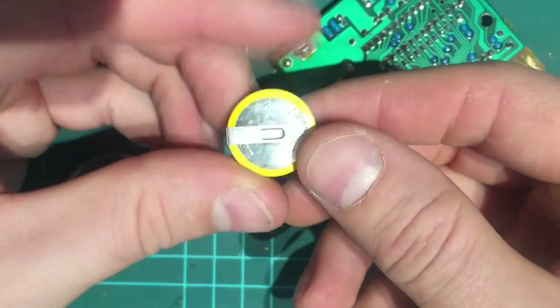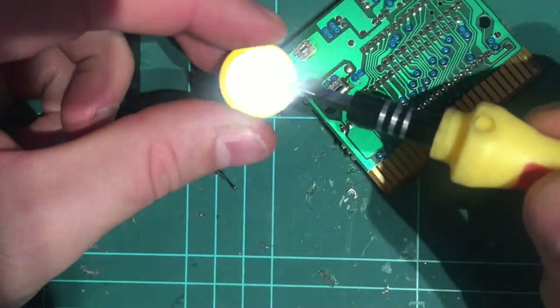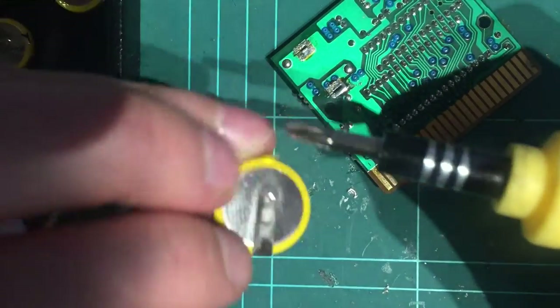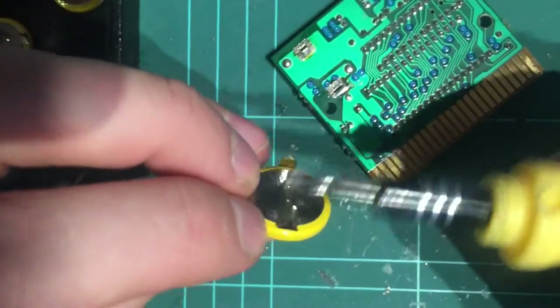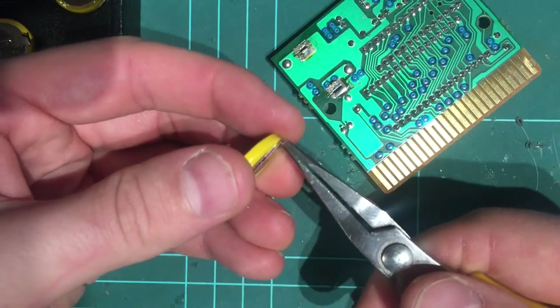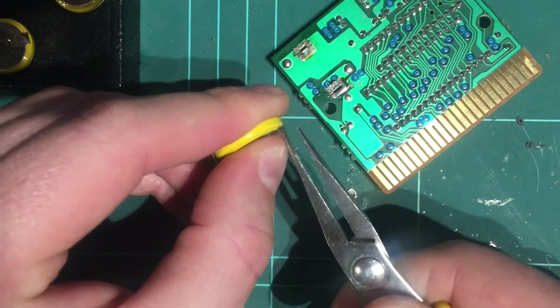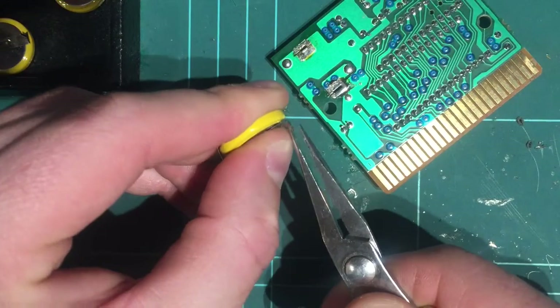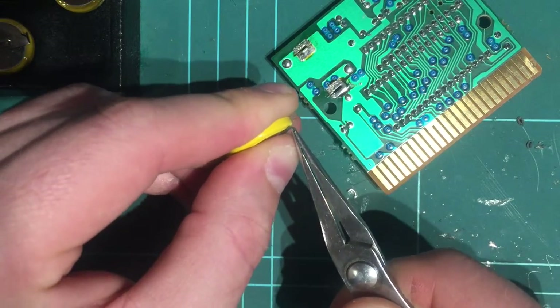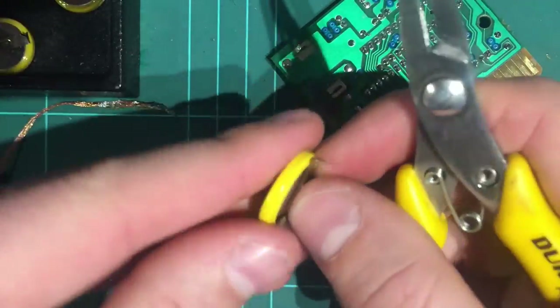So if we compare that to our new battery, it's going to be almost identical. Positive on the top strap, negative will be the bottom. These pins are the same size so they'll fit straight in. What I like to do in preparation is just straighten them a little bit and just narrow them up a touch — kind of like that.